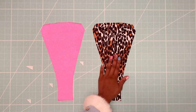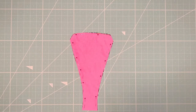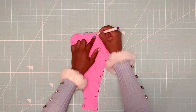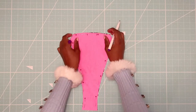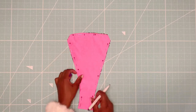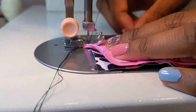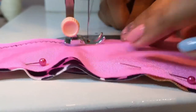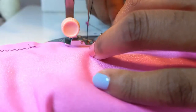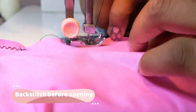Finally, it's time to sew the back pieces. I'm pinning the right sides of the lining and self together. I'll be sewing along the sides and the top, leaving the gusset and the hip areas open. But I'm also marking a one inch opening at the top which I will leave open. Make sure to backstitch before the opening so the seams don't unravel.